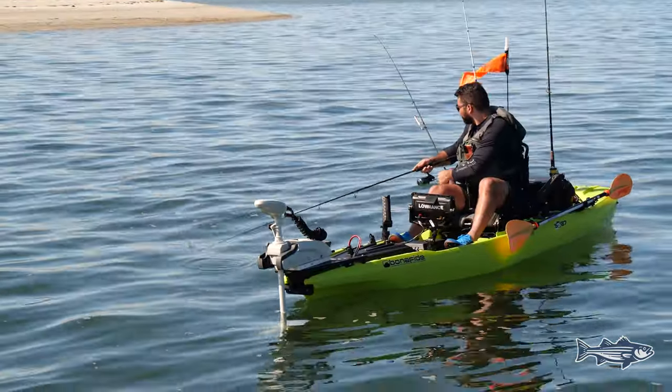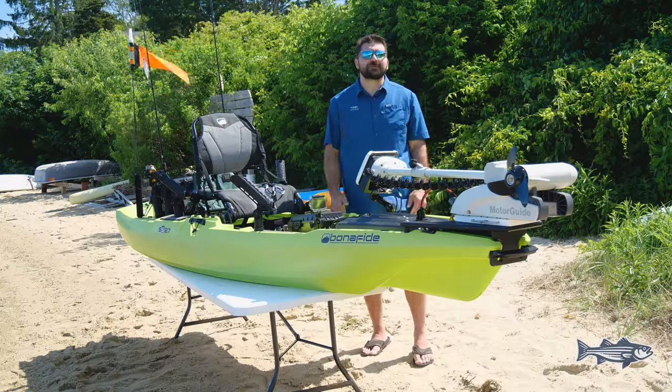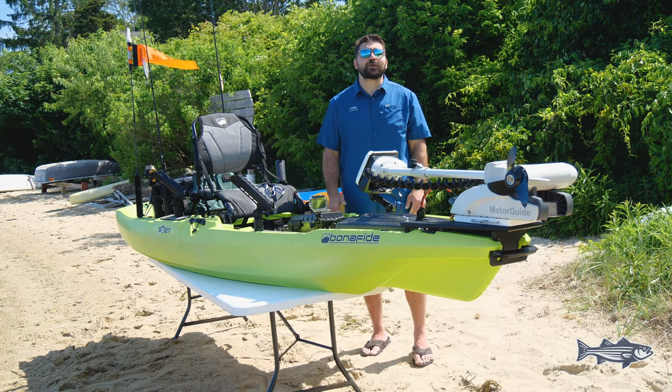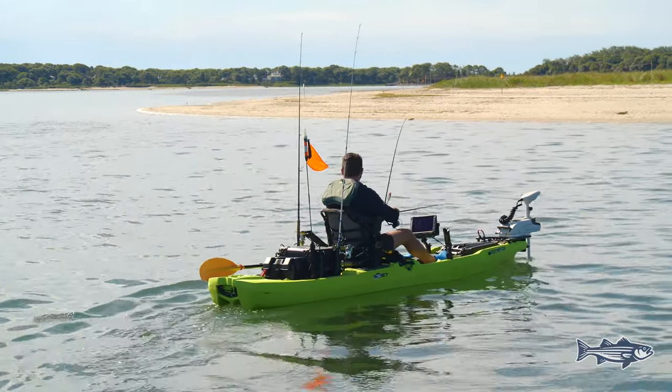Something unique about New England is the different bottom that you'll be fishing. Sometimes the fish are on rocks, sometimes they're over sand, sometimes they're in deep pockets, and being able to locate them and know where you are puts you at an advantage over other anglers.